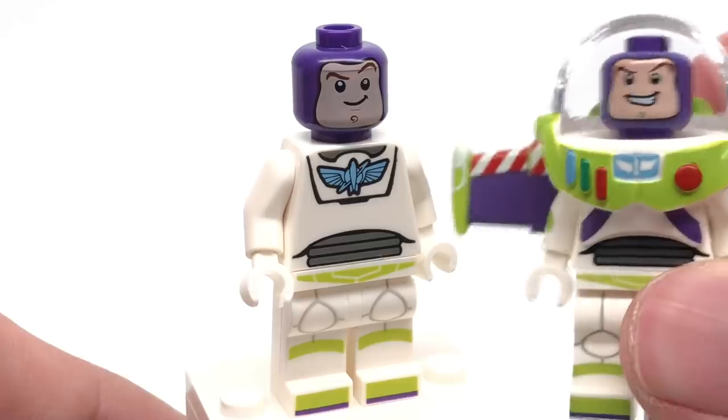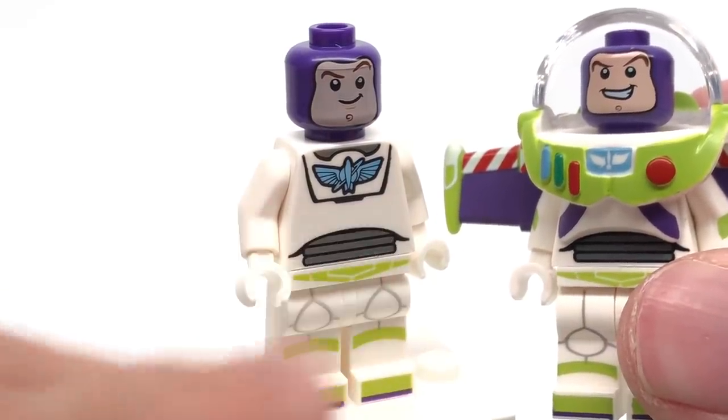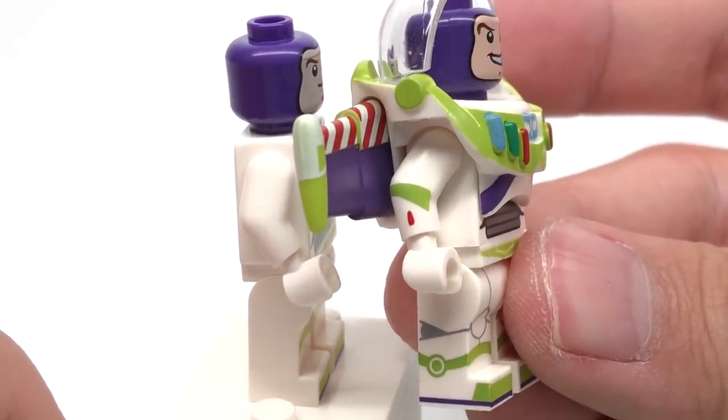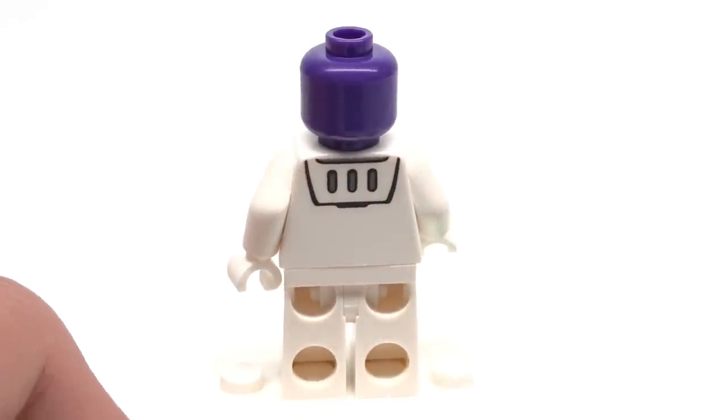It actually has more printing than the Disney CMF version because the Disney CMF version has no torso print on the upper section. But if you compare it to the side, you can see the Disney CMF has so much better side arm and leg printing. There's also some back torso printing as well.